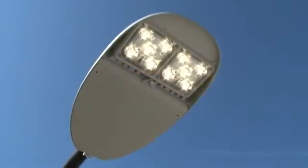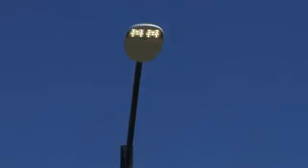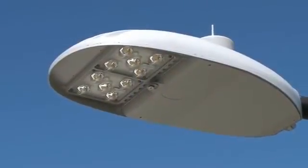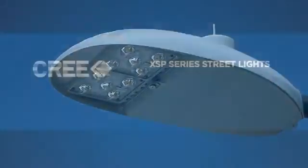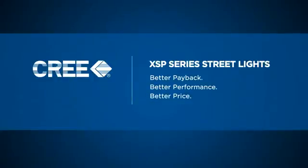Capitalizing on innovations in Cree LED chips and components, optic technology and design, and overall luminaire design, the XSP Series street light exemplifies the best of Cree integrated technology. The result is the best alternative to traditional street lighting, with better payback, better performance, and better price, allowing municipalities to focus their resources where it matters most.